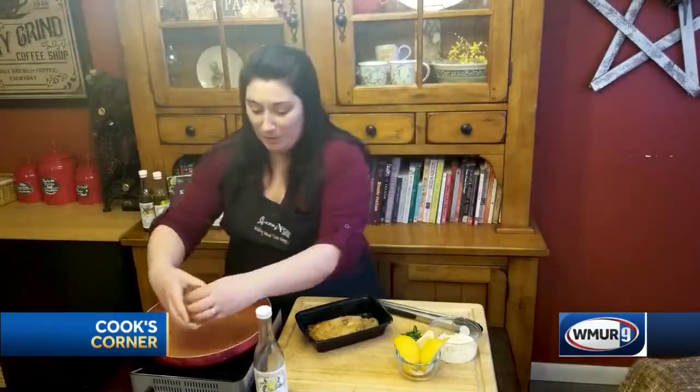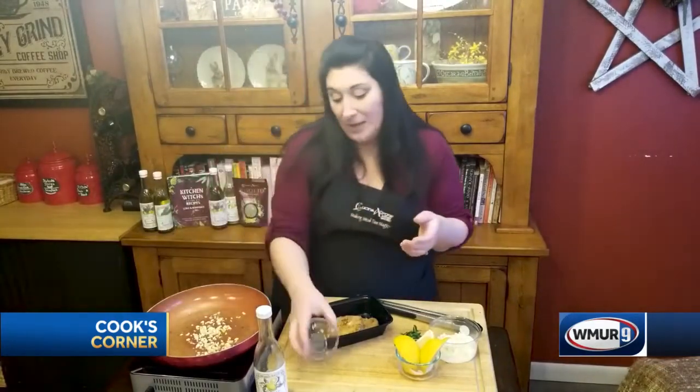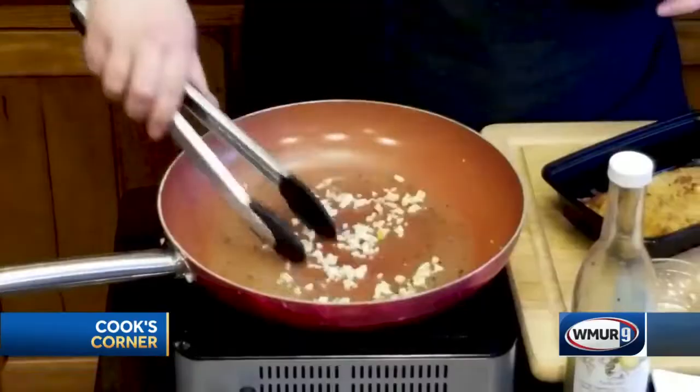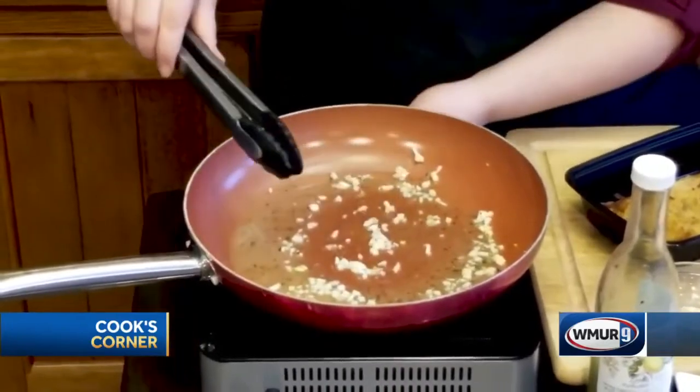A generous amount of chopped garlic is going to go right in there. Now if you know me, I am a garlic-aholic — there is no such thing as too much garlic. I used three or four cloves in this, where other people would only use one. I'm just going to sizzle that up a little bit — you can see it's already sizzling in that lemon oil. Oh my goodness, it smells like an Italian restaurant, and that is how you know it's going to be a good meal.